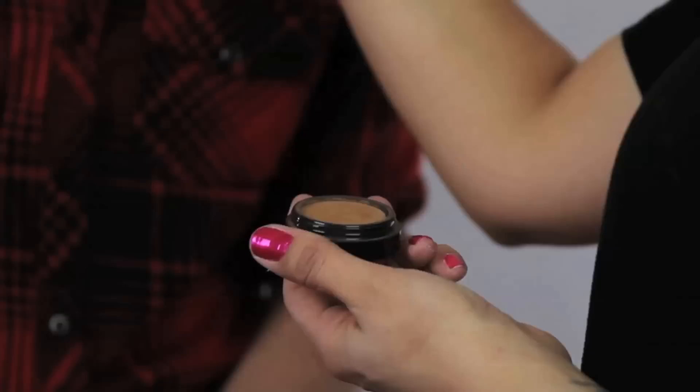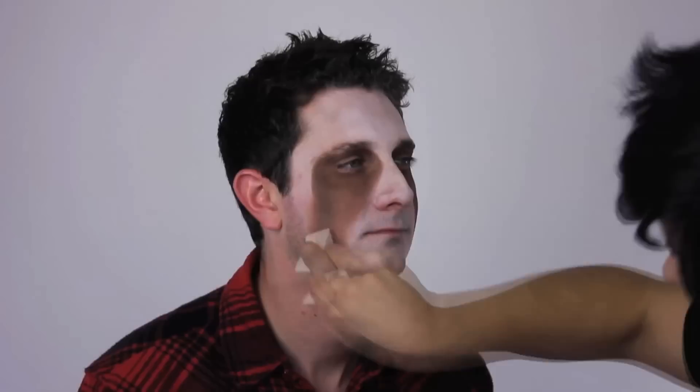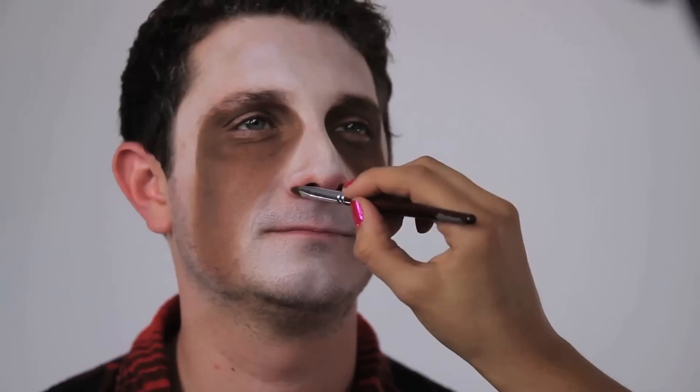Take a lighter brown color and blend into the dark brown going down the face where the colors meet the whites. Use a latex cosmetic wedge, also known as a sponge, for even more overall blending. Next, grab your pink pressed eyeshadow and color in the tip of the nose and the nostrils very lightly.